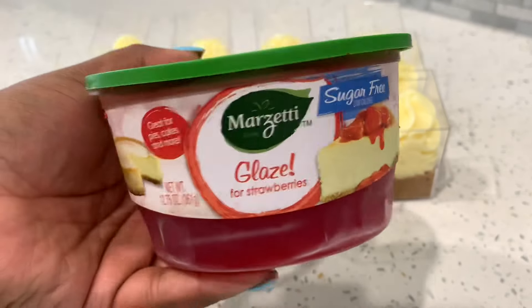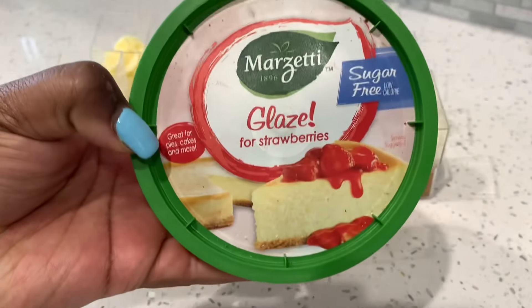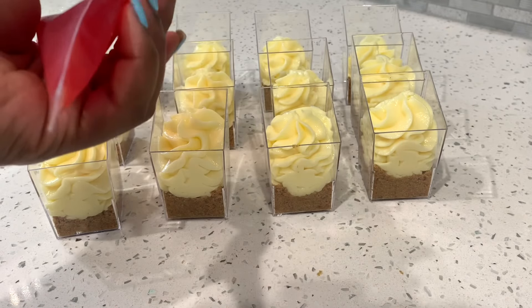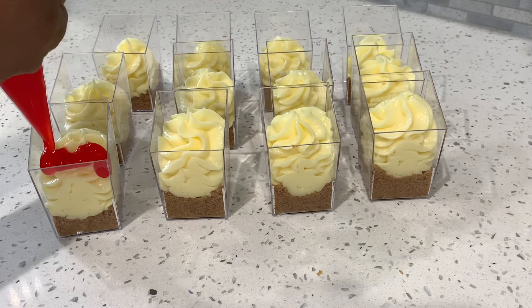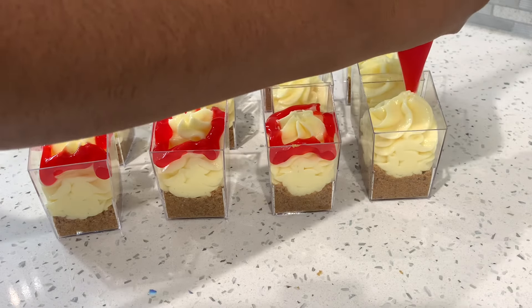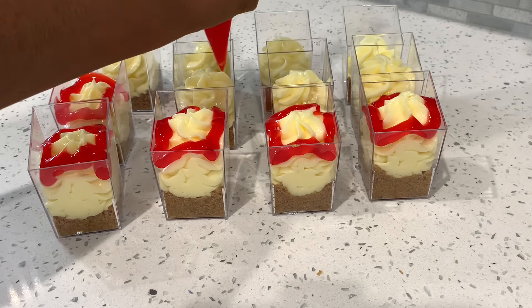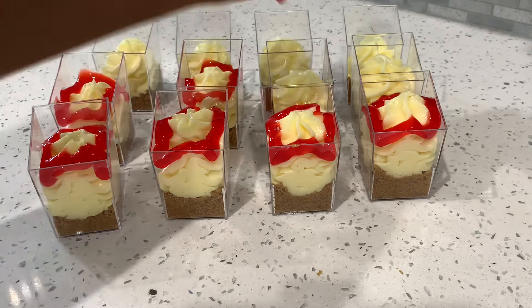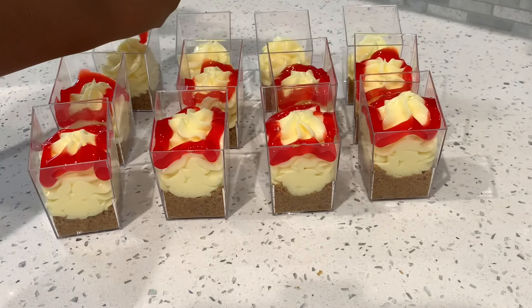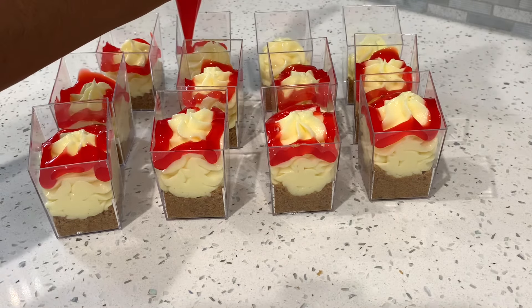Once done, I have my Marzetti strawberry glaze. I only had sugar-free on hand but feel free to use the regular kind. Transfer that over into a piping bag with just a small hole cut, and pipe around the edges because we're going to lay our strawberry on top. You only need to pipe around the corners of the glass — it's just for that drip effect of a dipped glazed strawberry. Go around the four corners of the dessert shooters and it'll come together on the back end.